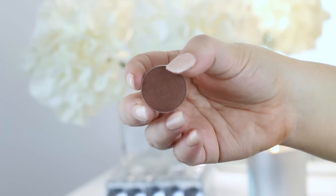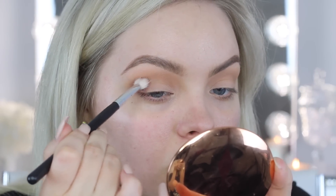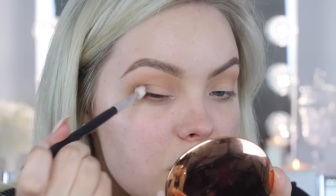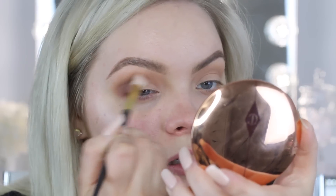Next I want to take this shadow called Brown Sugar from Makeup Geek. It's a deeper brown — almost like a chocolatey, deep rich brown. I'm putting it on this Crown C511 brush and placing it in the outer corner, stamping it and then blending inwards once most of the product is off the brush.